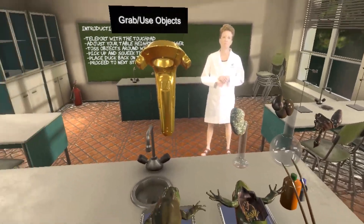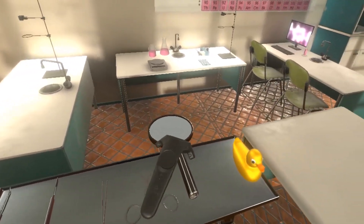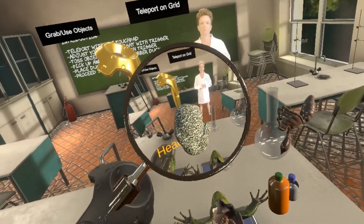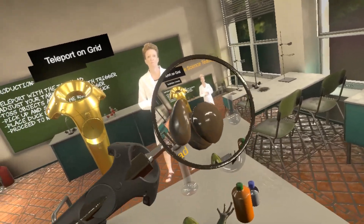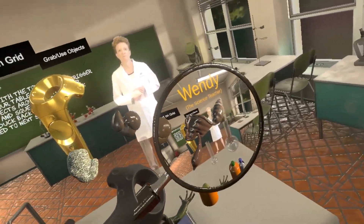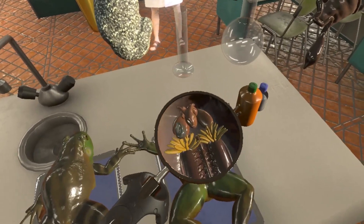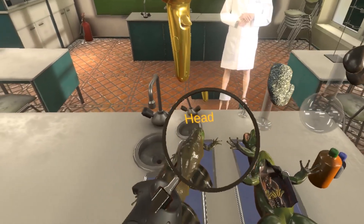Now, turning to our left, we're going to grab the magnifying glass. The magnifying glass lets us look up close. We can also add tags with the magnifying glass to create additional learning.